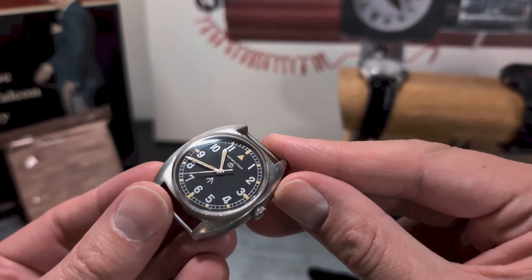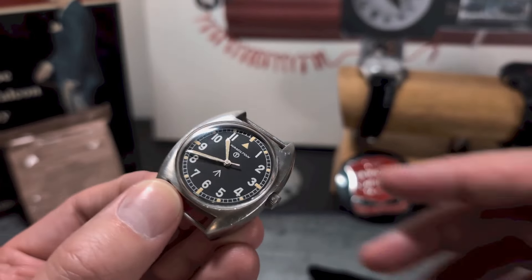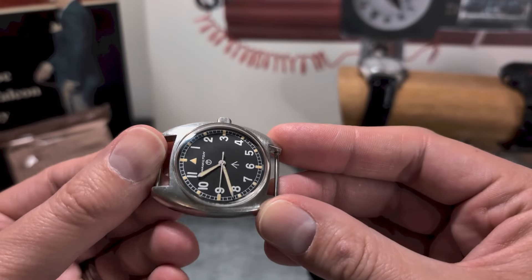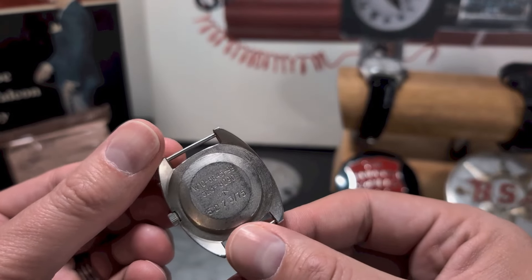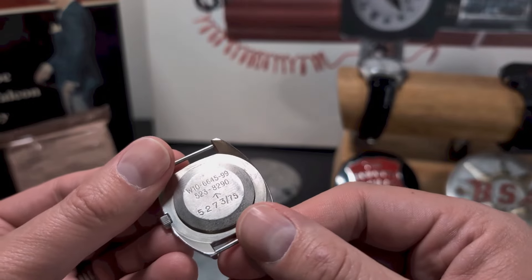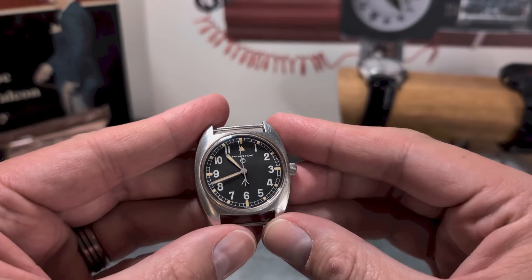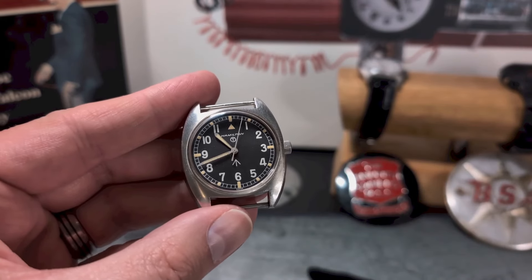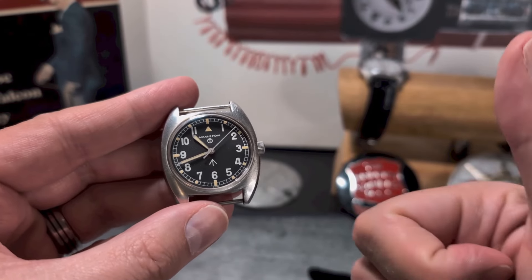This particular watch sadly is going to go up for sale, so if you're interested in the next couple of weeks, drop me an email and I'll put you in touch with the owner. I'd love to keep one of these — I just wish they made them that fraction bigger. But it's a beautiful piece of military history. As always, I really look forward to your comments down below — thanks for your time and your view, and we'll catch you all in the next video. Cheers!